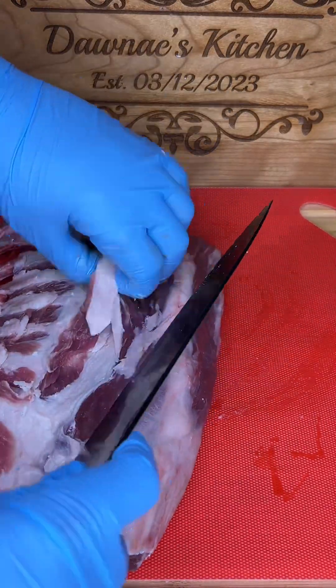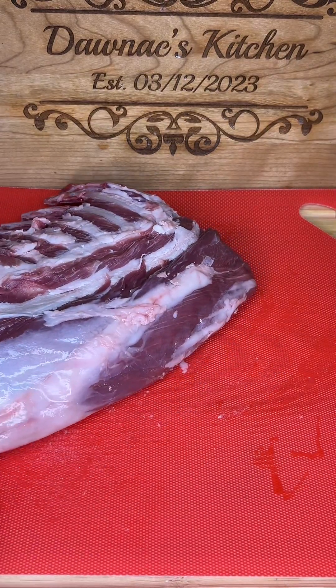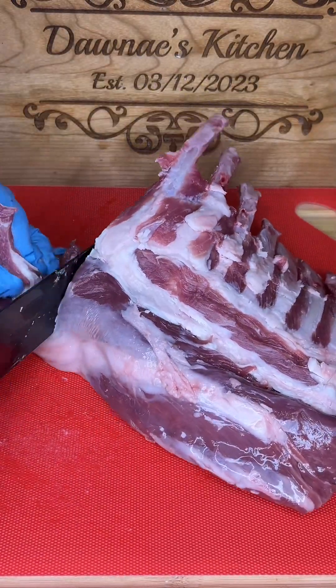The rack of lamb gives you eight pieces — it all depends on the size, basically. I am going to cut them up right now, and then move on to the washing process with lemon and vinegar.